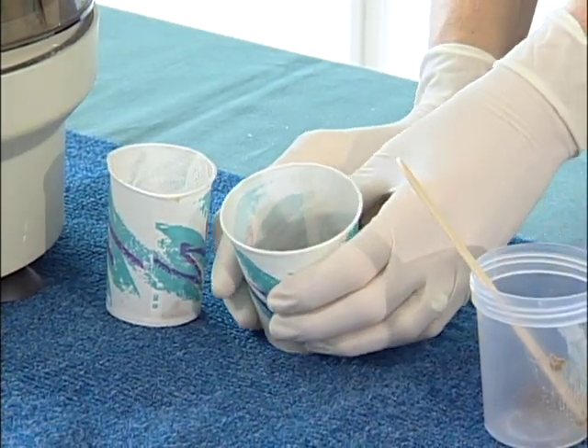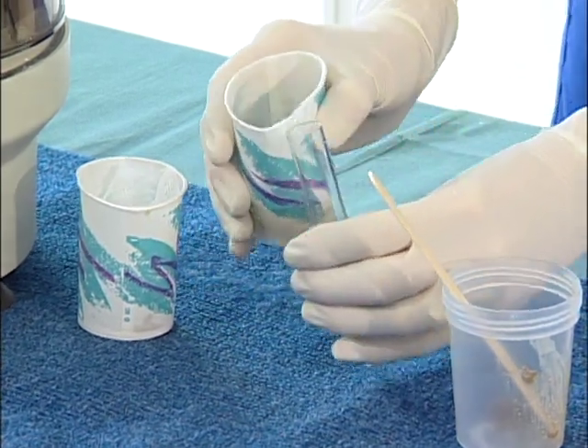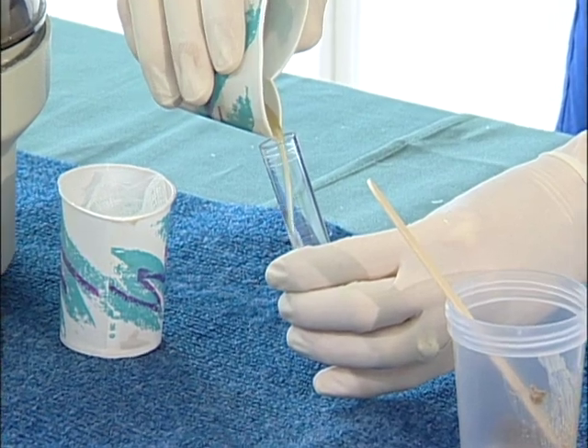Now we are going to take our supernatant and pour it into a 15 milliliter conical tube. We are going to fill it up to approximately 12 milliliters.